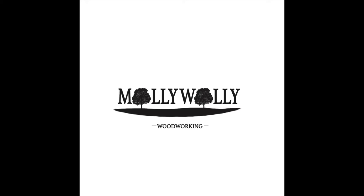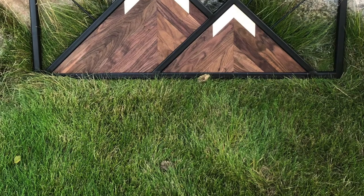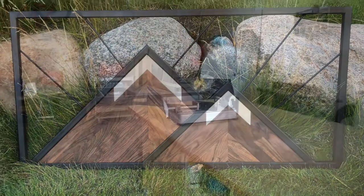Hey everyone, thanks so much for checking out my channel and my first ever YouTube video on how to make this beautiful mountain art piece.